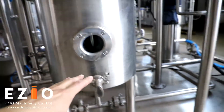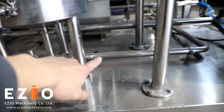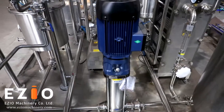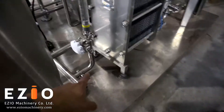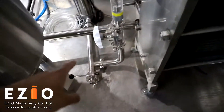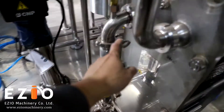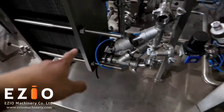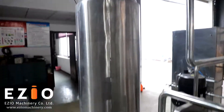During production, the mixed product will go down from the mixing tank through this pipe to the mixture product pump. This pump will bring the mixed product to the heat exchanger here. The product will come in, go up, and enter the heat exchanger, then go out to the carbonation tank.